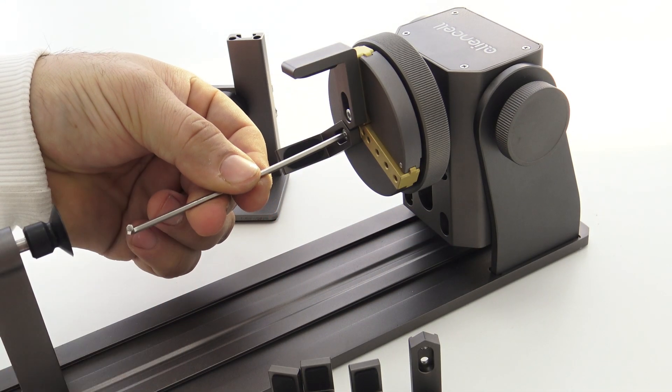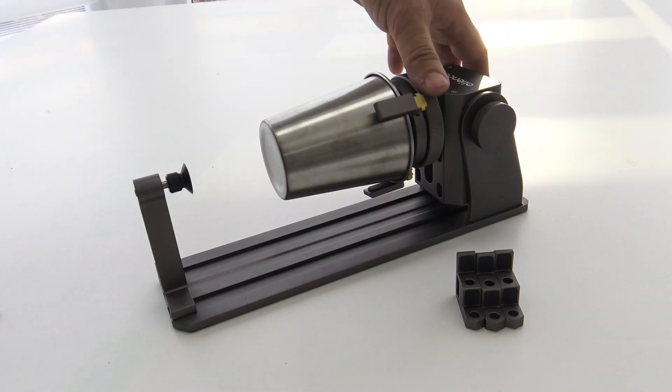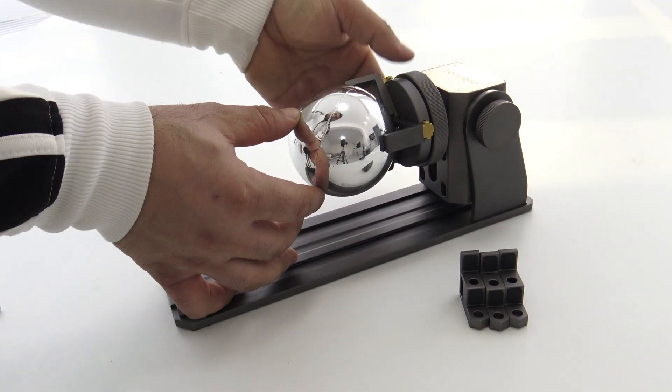One of the key features of this roller is its 3-in-1 functionality, equipped with three sets of jaws: ladder jaws, L-shaped jaws, and hexagonal jaws.